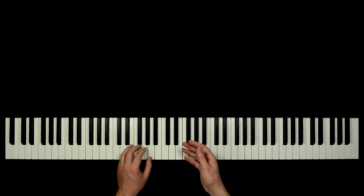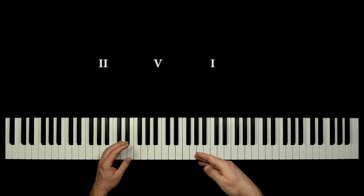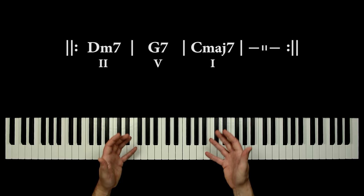Hello, in this lesson we will learn how to play a thrilling jazz solo over the 2-5-1 progression in C major, using some very simple but awesome pentatonic techniques.